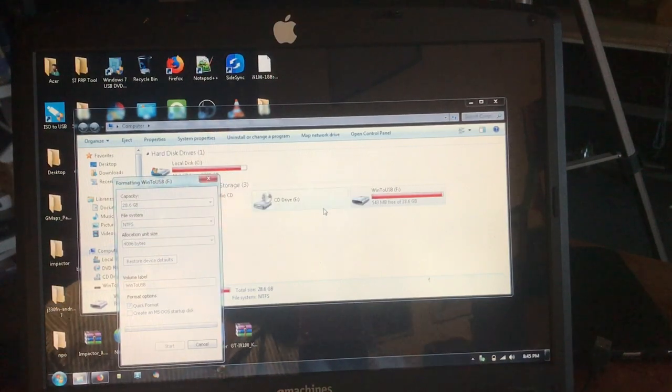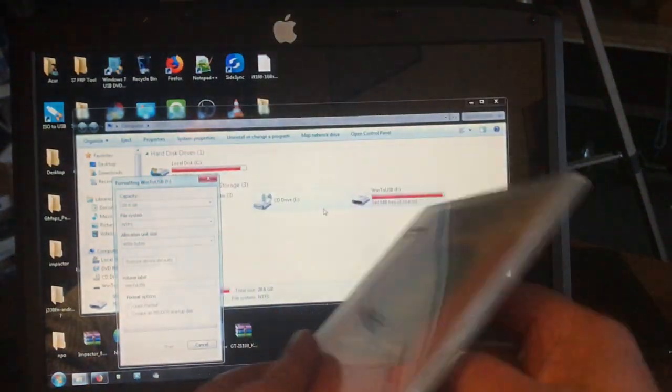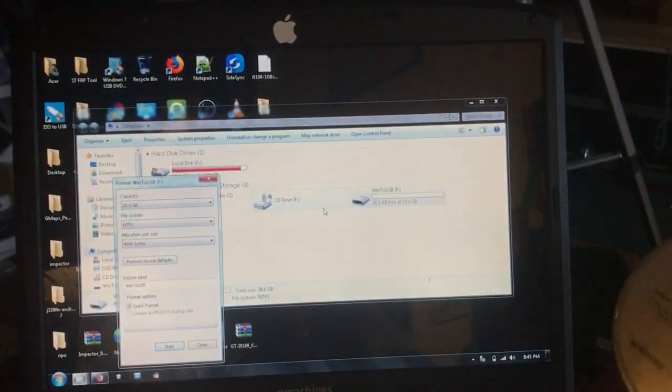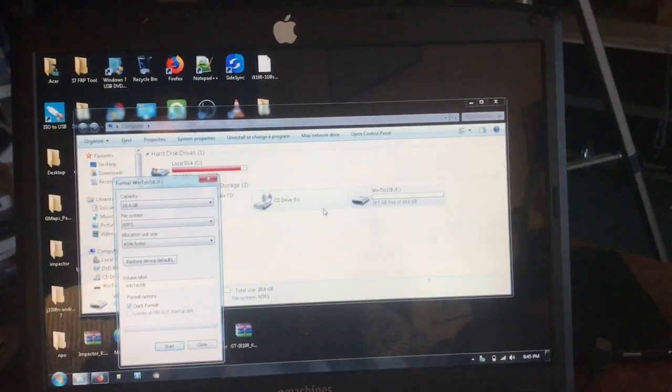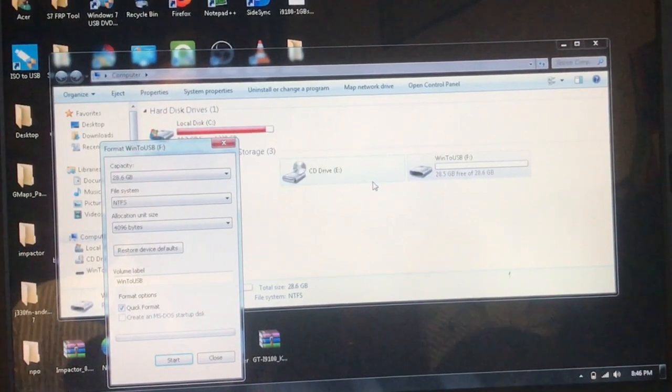I'm going to grab my official Windows 7 CD. I have a license for that as well — I cannot show you that unfortunately, you know I love you but I cannot, that is personal. Otherwise Microsoft will kill me. There are people doing these things but their name is not Channel 48. I'm going to put in the CD.